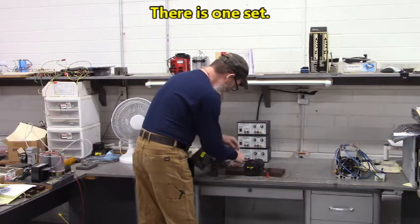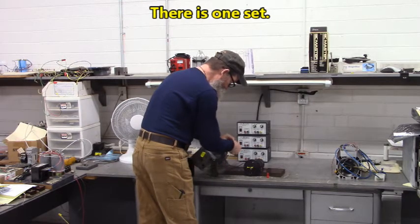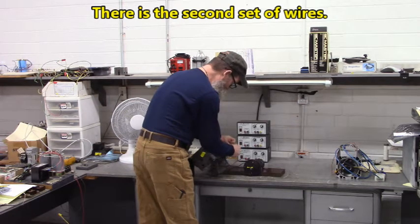There's one set of wires. There's the second set of wires. Now watch the magic.